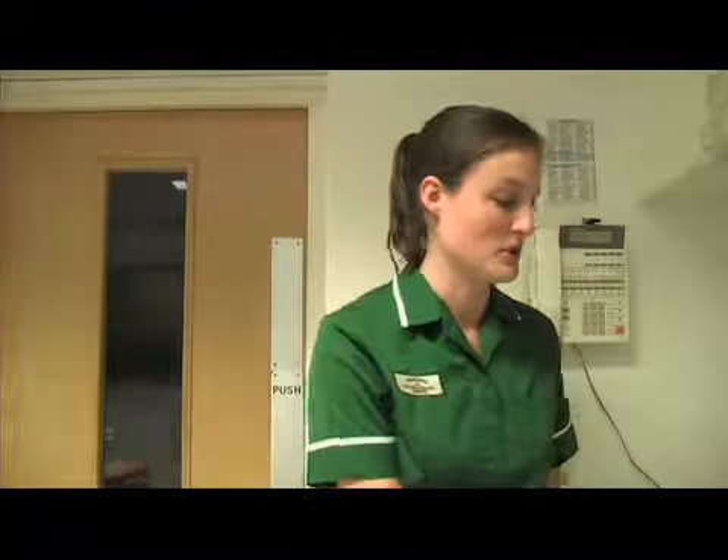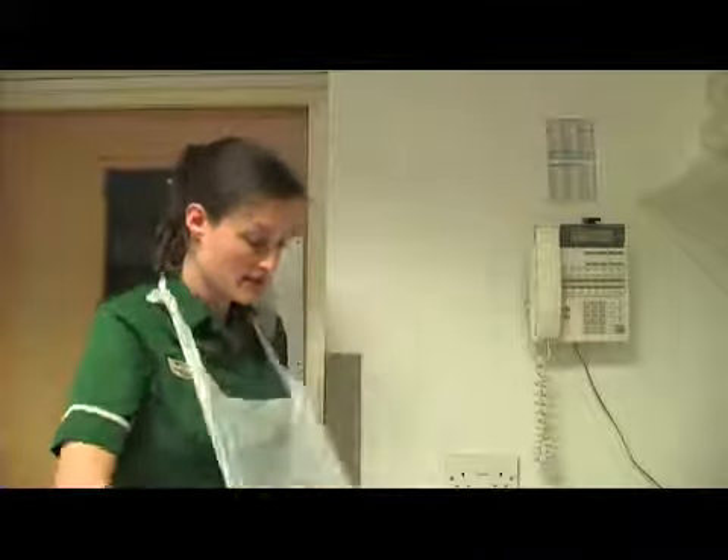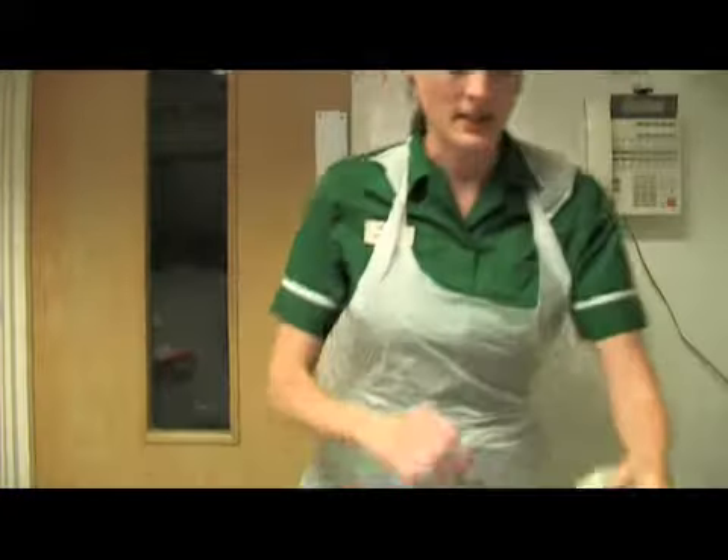Before we do any tasks with working animals, we need to think about our PPE, which is our Personal Protective Equipment, which consists mainly of gloves and apron. We're going to show you how to put these on. And we have our gloves.